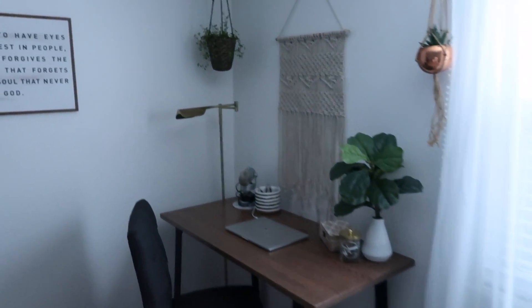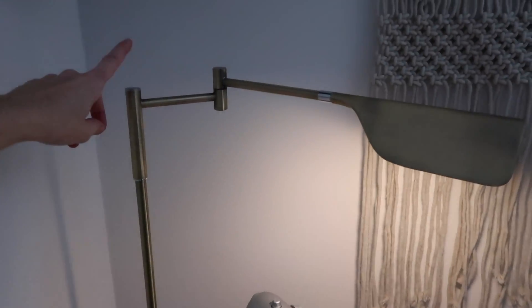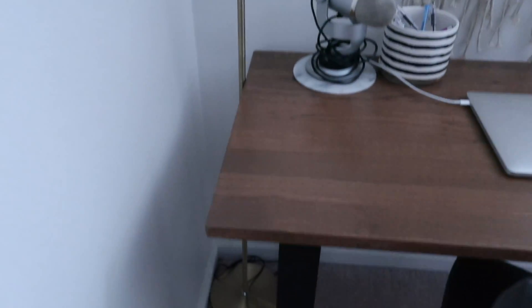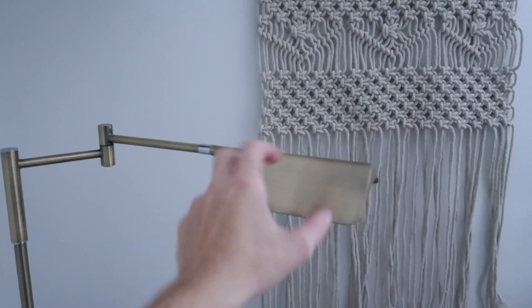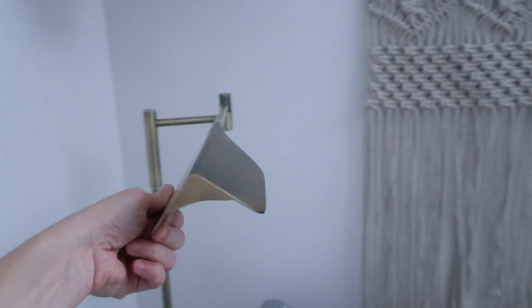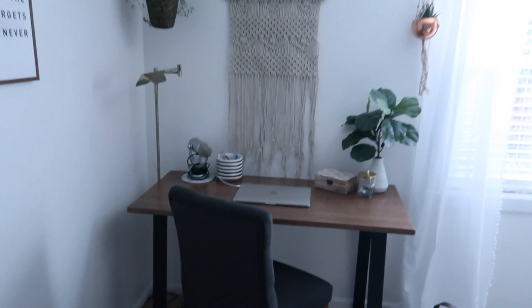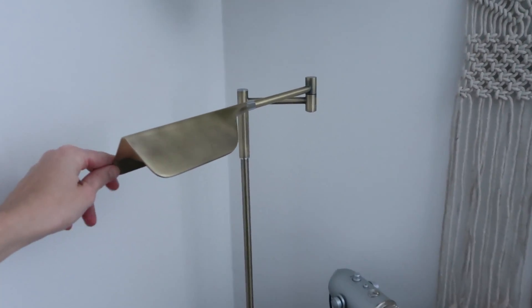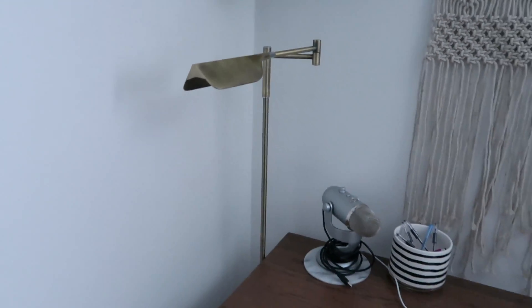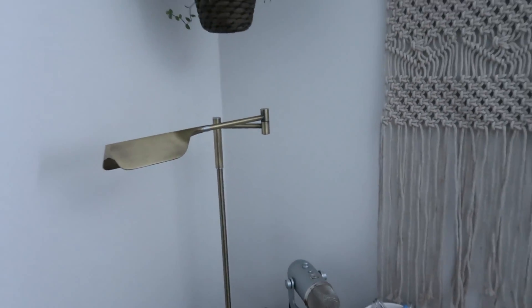I also wanted to mention this light. I was sent this light from a company on Amazon — I think they're called Brightech. It's a touch lamp with three different brightness settings and it's an LED light. So far I'm really loving it — it's slim and fits into the space nicely. They have a discount code for you guys, I think it's like 10% off, and I will link that all in the description box. They have a lot of other lamps and lights, so be sure to go check them out. Thank you to Brightech for sending it!